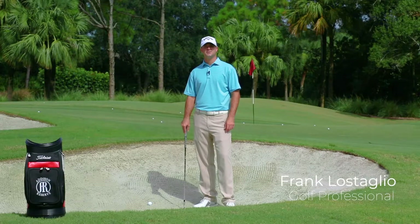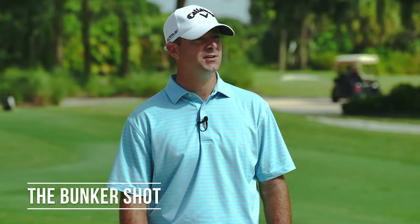Hi, I'm Frank Lostaglio, Golf Professional at Addison Reserve Country Club. I'm here today to help you with the greenside bunker shot.